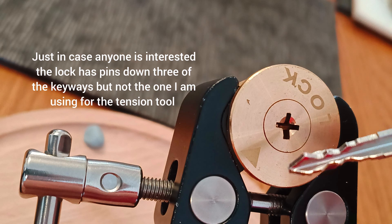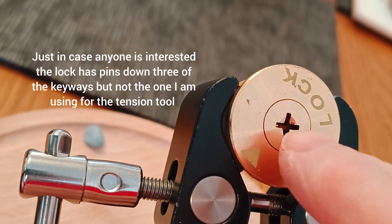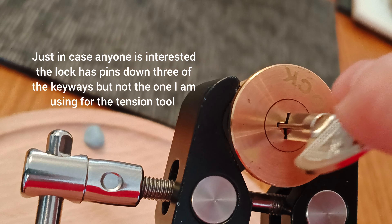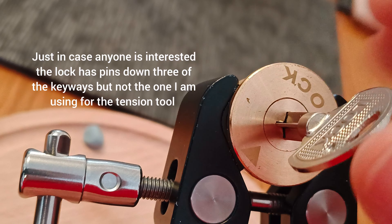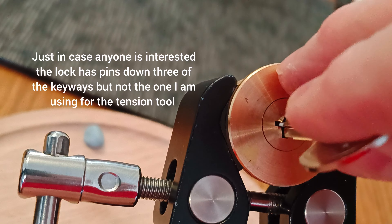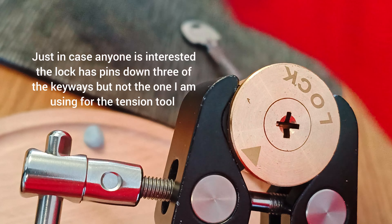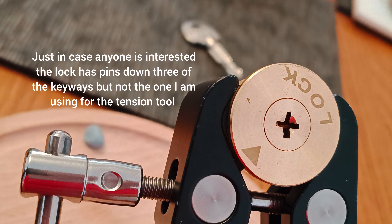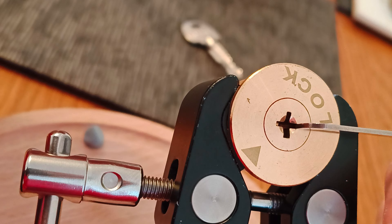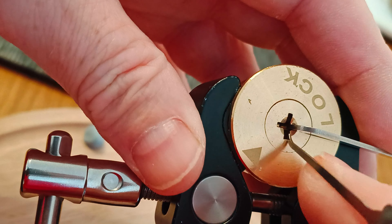I think this little bump is supposed to indicate which way the key goes in, but because this arrow doesn't actually line up to anything... there you go, first time it's gone in. So it does work. Presumably if I line that back up, yeah, we can get it out. I'm not quite sure what you would use this lock for in a real security situation — I certainly wouldn't want it on my front door. But let's see how we get on with picking it.